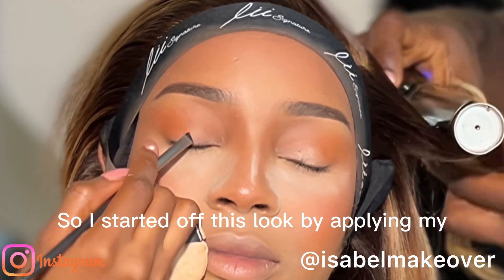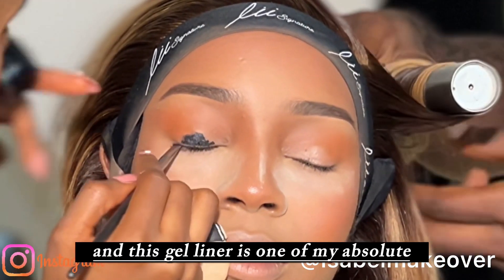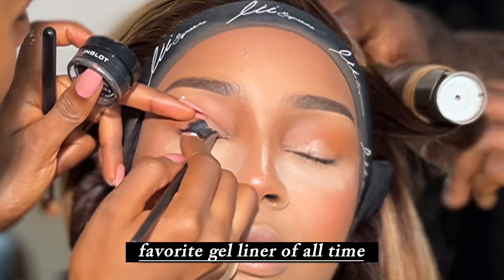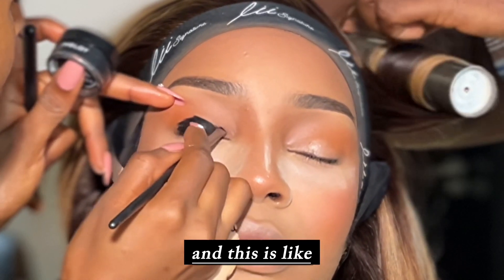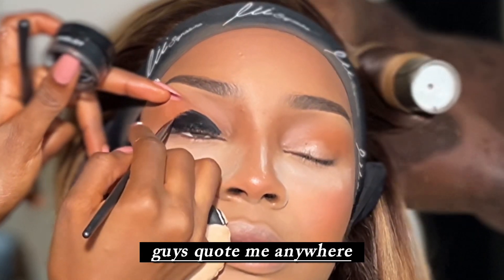I started off this look by applying my Inglot 77 gel liner, and this gel liner is one of my absolute favorites of all time. This gel liner is waterproof, easy to apply, so creamy, and this is like the blackest gel liner you will find in the market.